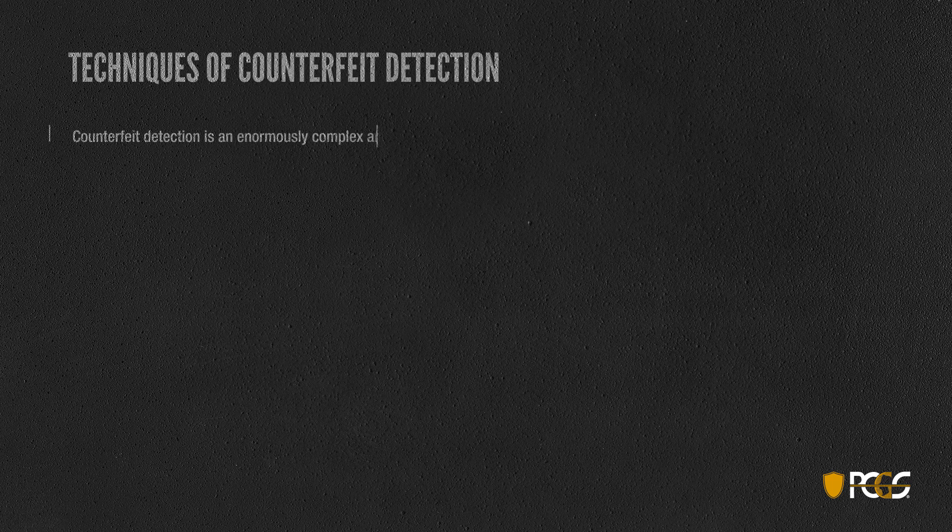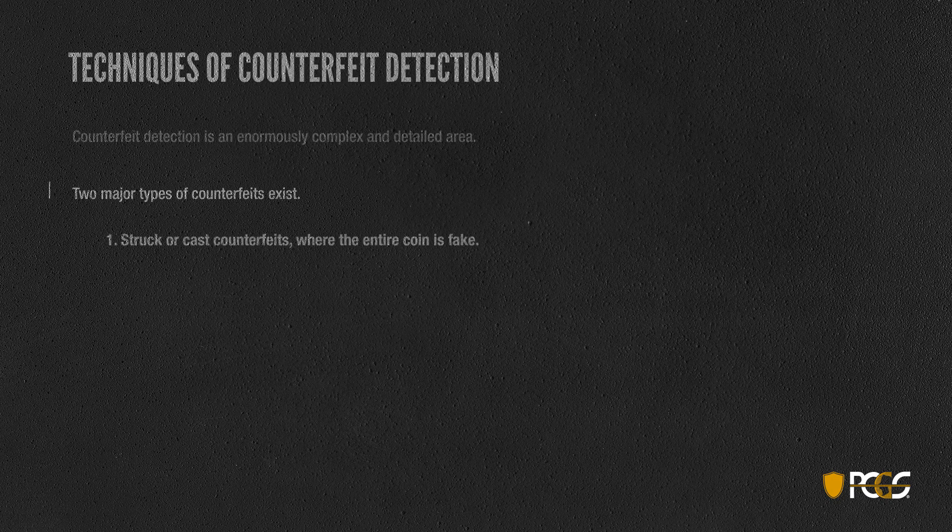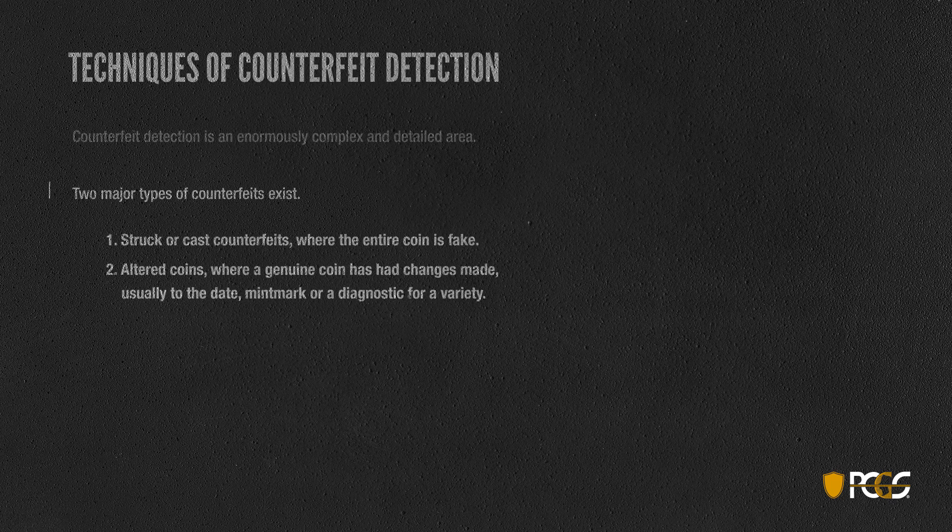Counterfeit detection is an enormously complex and detailed area. There are two major types of counterfeits: one is a struck or cast counterfeit where the entire coin is basically fake. The second type is an altered coin where a person takes a genuine coin and makes changes to it — usually a mint mark or some diagnostic. Altered coins start as a real coin and become something they never were, whereas a struck or cast counterfeit is entirely fake.